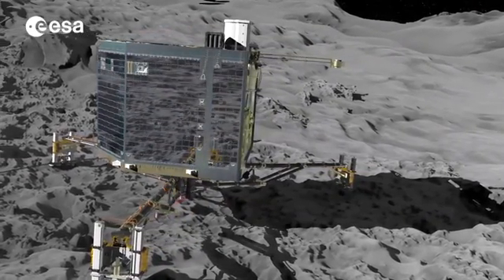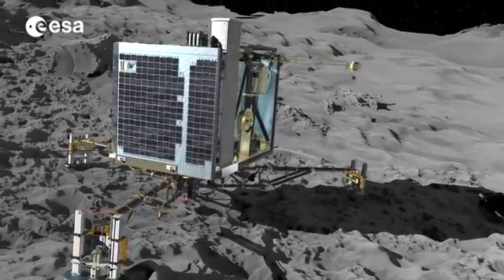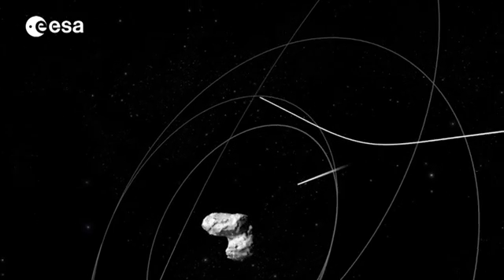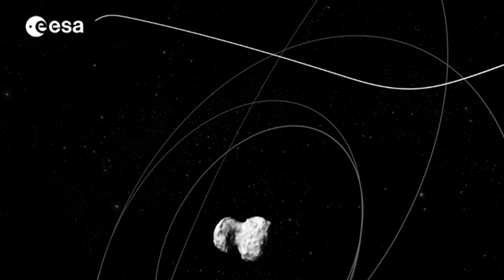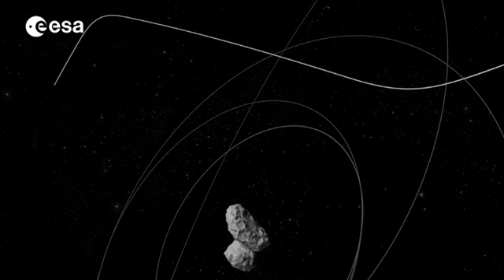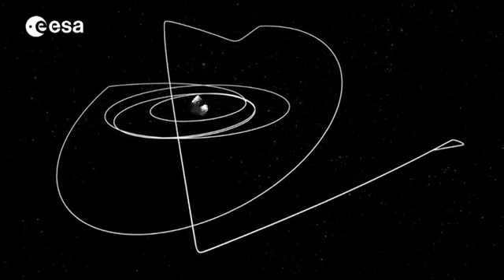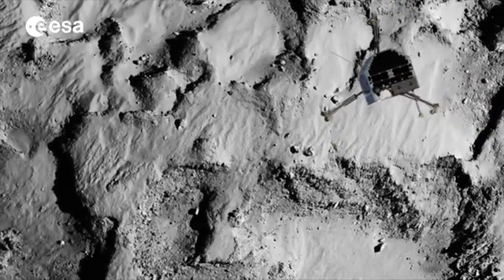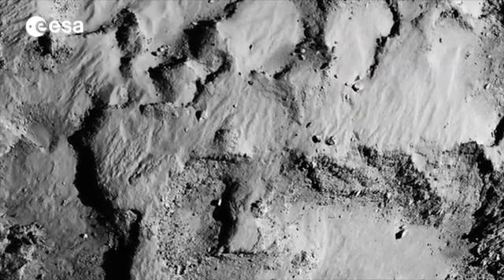The lander also has solar panels and hopefully they can recharge the batteries and extend Philae's lifetime. Above the lander after separation, Rosetta will move away from the comet and reorientate itself to communicate with the lander. If all goes well, communications will be underway around two hours after separation. The first images from the descent are also expected within several hours of this point.